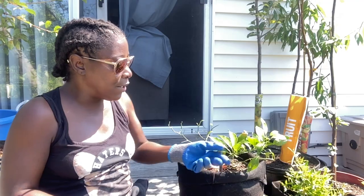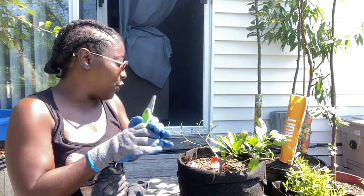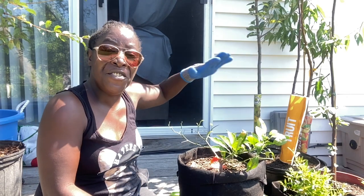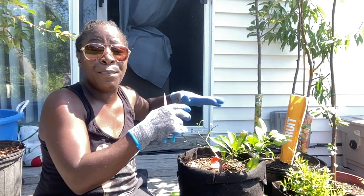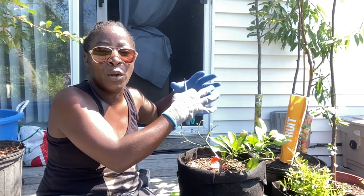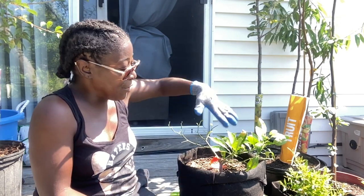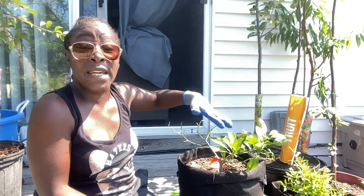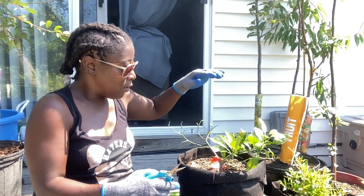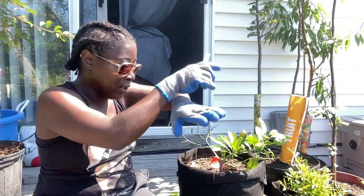So next we're going to be pruning out the thorns that are inside of the plant. The canopy must be nice and clean so it can be aerated — it needs air in there and sunlight so it can help the tree grow outwards. We don't want anything crisscrossing over like this — that's something we need to avoid.